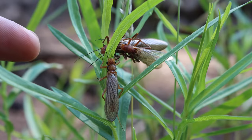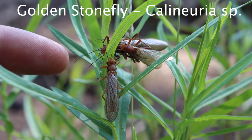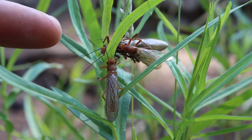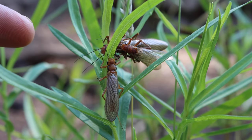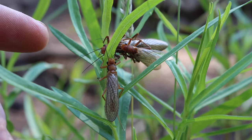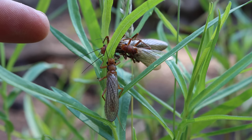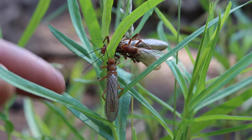The food source we're going to try to copy with our fly are these — they're known as golden stones. They have a pretty consistent hatch here on the Metolius, and these ones right here are mating. The females will fly onto the water and drop their eggs down into the water. As they float on the water they flutter, and the fish love them — it's like fish candy. They come to the surface and grab these. You'll just find the vegetation covered with them.